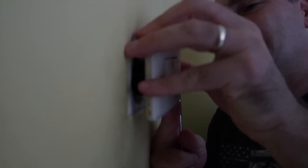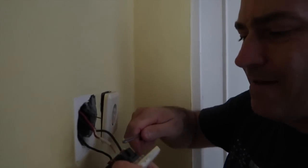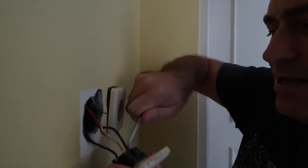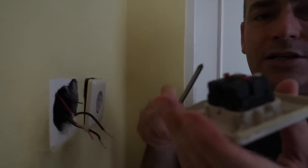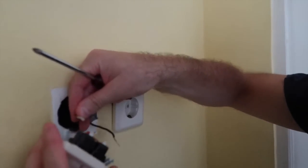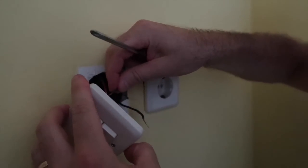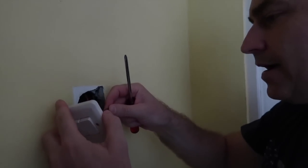Let's go ahead and pop these guys out — one, two, three, and four. You just push these buttons down. We've got the new one now, and we just push these wires into the holes here and they'll be secured in there. There are no screws or anything you have to do — you just push them back in and then push it back in the hole.